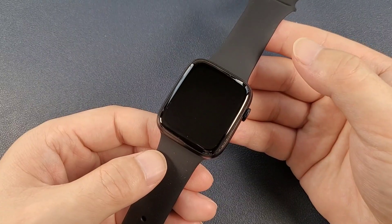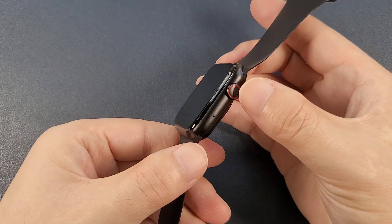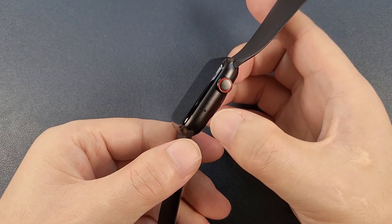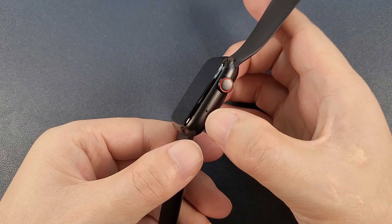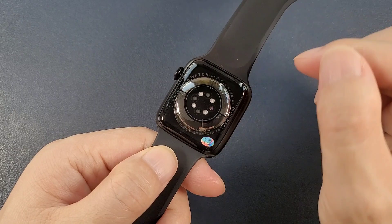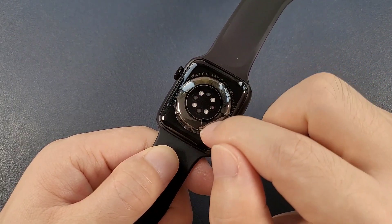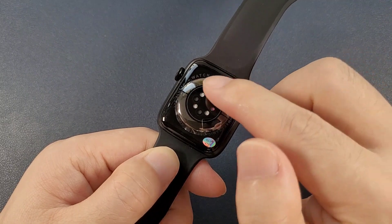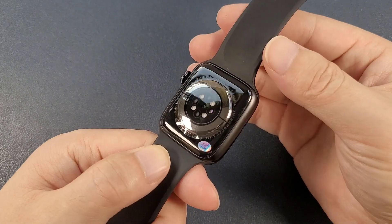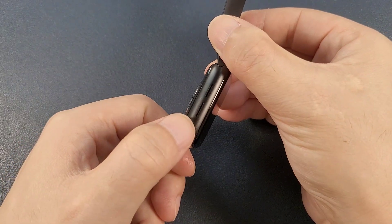Now let's check the watch. This watch is also 44mm. On this side, it only has one round circle button, and here is the microphone. At the back, there are no lock buttons at both ends, and also there is no charging interface, so this watch uses wireless charging. And this side here is the speaker.